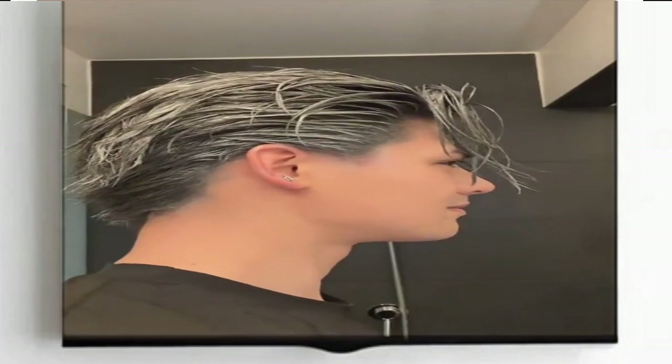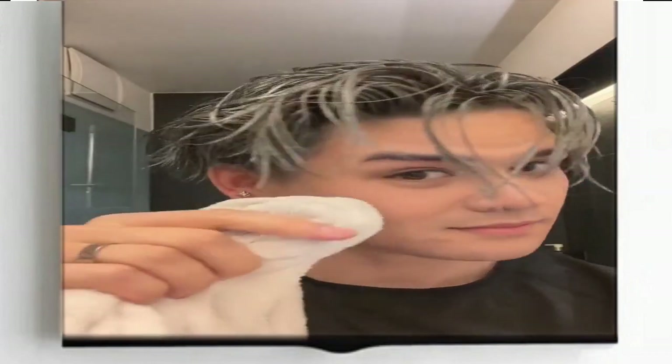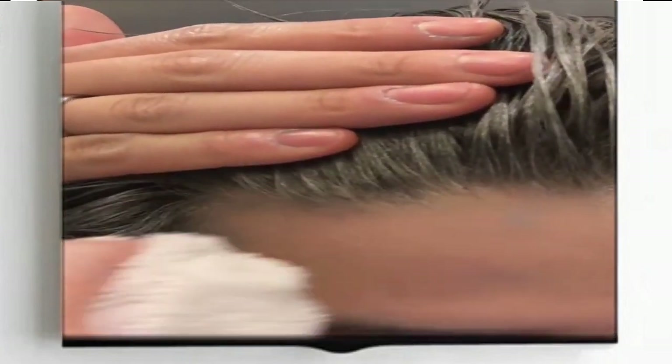Apply a small amount of wax to your fingertips and rub it into your hair, starting at the roots and working your way down to the tips. Be sure to apply the wax evenly throughout your hair, paying special attention to any areas where you want the color to be more concentrated.